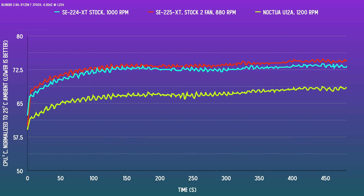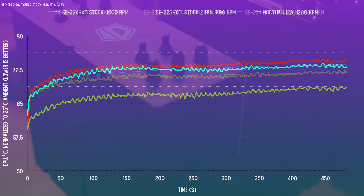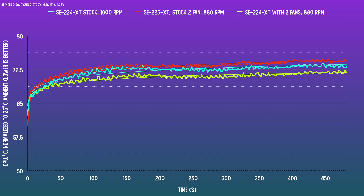So if you look at the graph, right off the bat, we're seeing something really interesting. Where we might expect the bigger cooler with a push-pull setup to be besting the smaller one, it's not. In fact, the SE224XT — the 4 heat pipe edition — is consistently better than the new cooler. The gap is about a degree, with the 4 heat pipe version hitting equilibrium at about 73.4°C and the 5 heat pipe version hitting 74.4°C. Of course, the reference U12A is totally beyond both, hitting 68.2°C. To eliminate the variable of the fans, I tested the 224XT with the same exact fans at the same exact RPM as the new 225XT. The 224XT further improves to about 71.8°C, expanding the gap over the SE225XT. That would indicate to me that the heat sink design of the SE224XT is better suited, at least for the Ryzen 7, than the SE225XT.